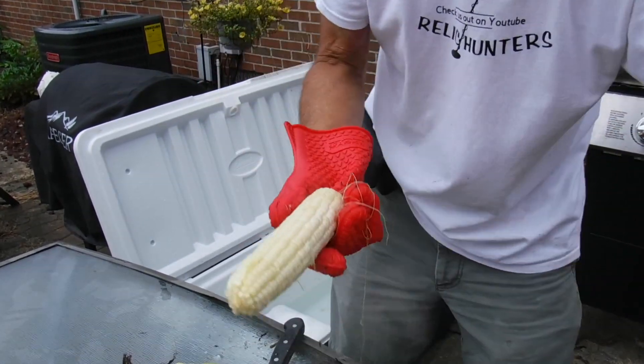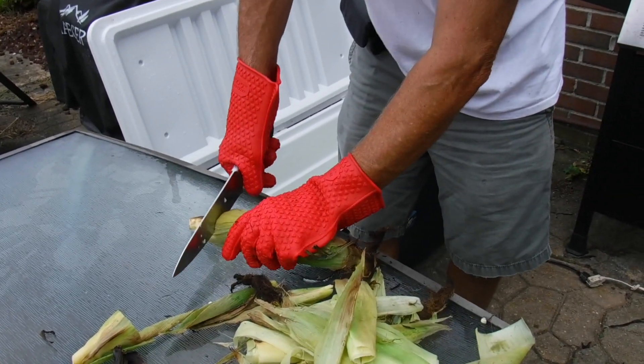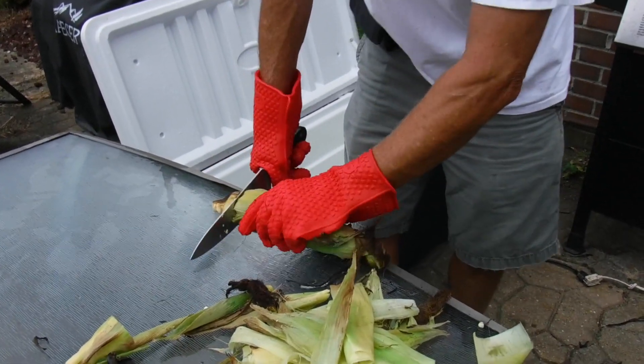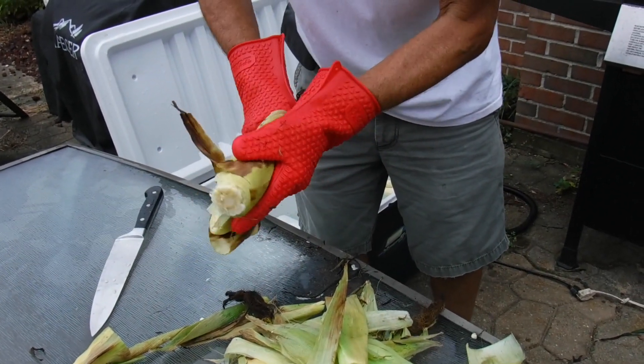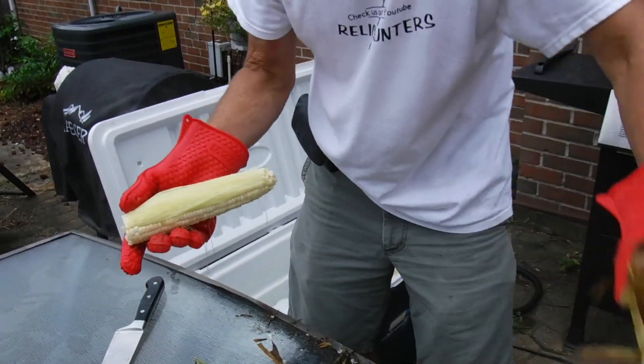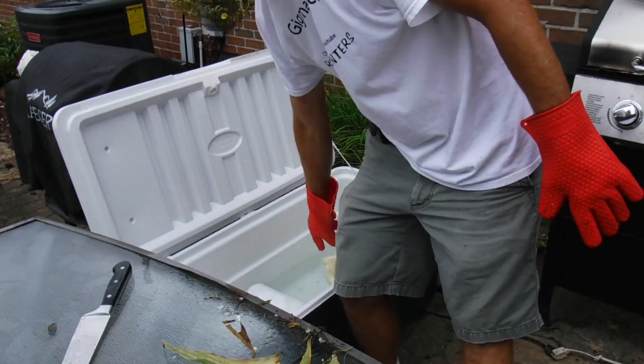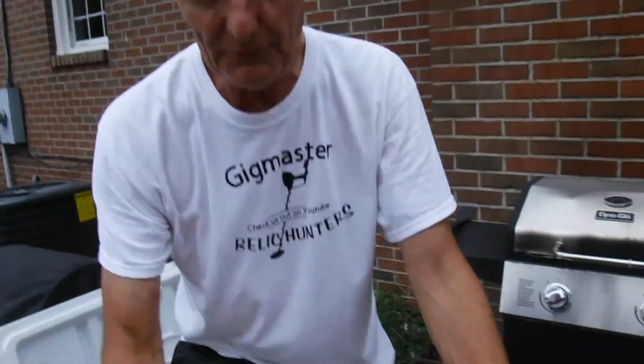Much easier when it's wet, so I think that's helping. You cut off where it grows out right there — cut the end off — and sometimes you can just squeeze it and it pops right out. This one's not doing that, but it's still coming off really easy. Not bad, I can deal with that. We'll do 15 ears at a time — that's about seven trips — and we'll have it all done. It looks like it is definitely coming off pretty easy.